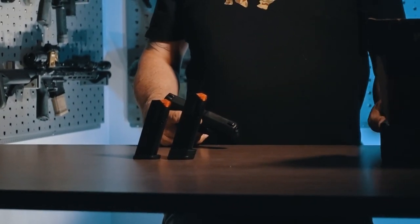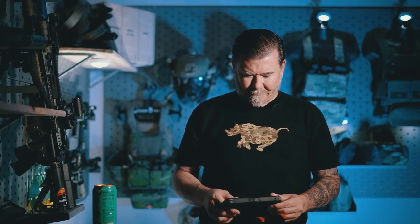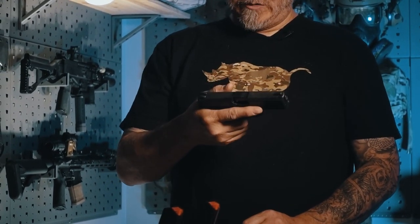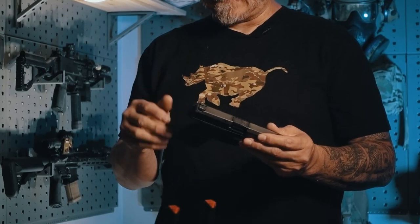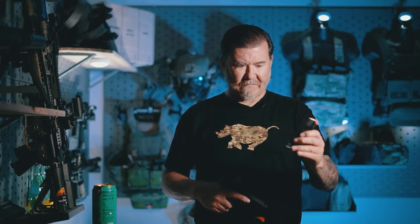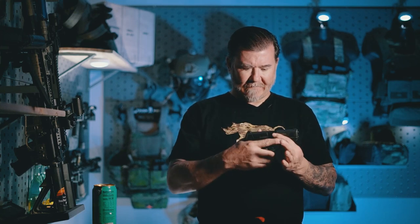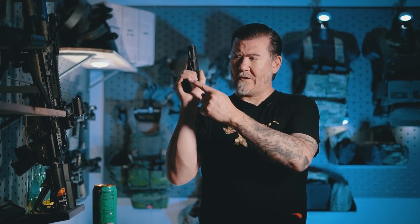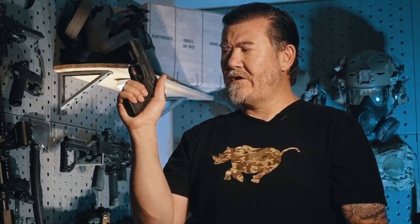The Mossberg MC2C is, in my opinion, kind of like a Glock 48 and a Glock 19 mixed together, because the slide and top end is very narrow. When you pick this pistol up you would think it's a single-stack pistol — it's very thin in the body. Another cool factor is that with the 15-round magazine it fits my hand very nicely, and the 13-round flush-fit magazine fits really nicely as well, so I don't have my pinky hanging off the bottom of the frame — a great feature.